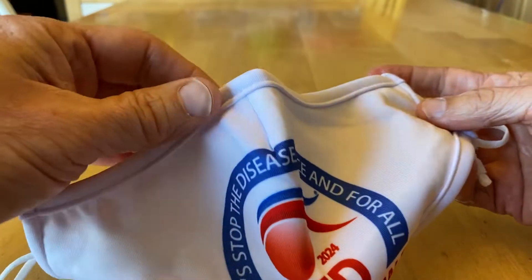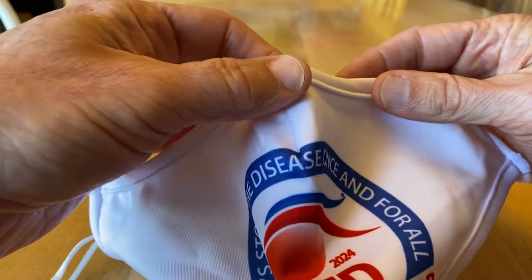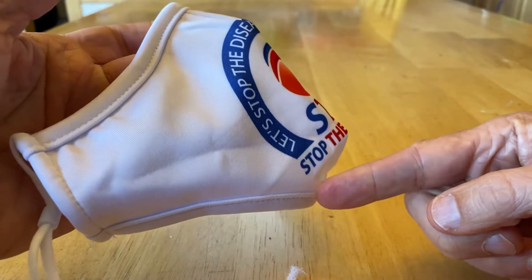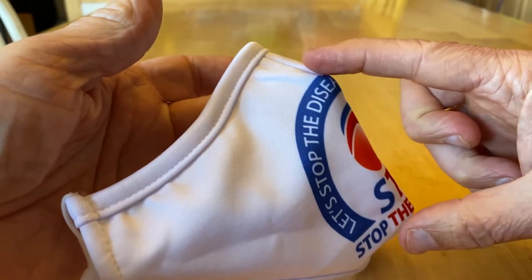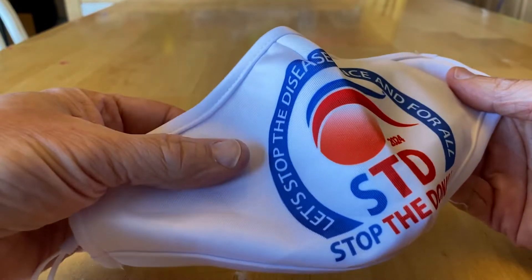It also has a bendable nose clip so that it conforms to your face. The mask itself is molded so that it fits snugly over your chin and over your nose — it's a really nice fit that conforms to your face rather than lying flat.